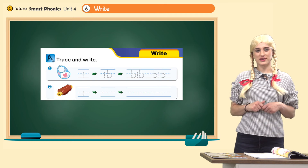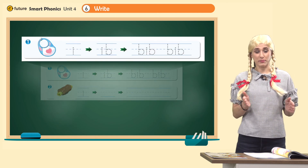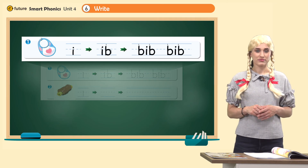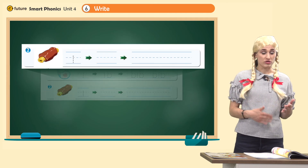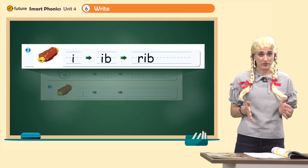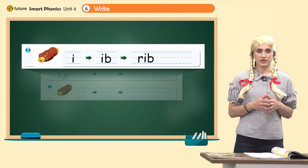Now let's do some writing practice. Look at page 39. What's number one? It's a bib. Trace I, ib, bib, bib — very good. What's number two? It's a rib. So trace I, then write ib. Add R, so it's rib, rib. Let's read together: bib, bib, rib, rib. Excellent job.